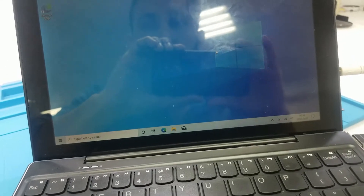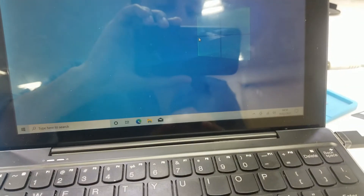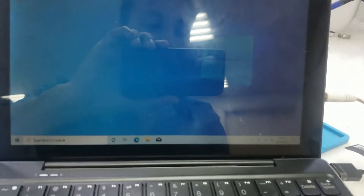Hello guys, this is the Lenovo IdeaPad MII X310. It's not detecting the battery even though the battery is 100% full charge. I'm going to show you how to resolve this problem. You can see here the battery icon is not coming.